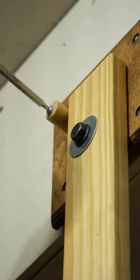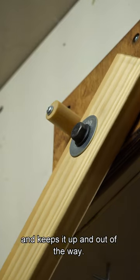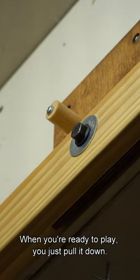When you're done, you just push it up. As you push it up, the bolt tightens, creates friction, and keeps it up and out of the way. When you're ready to play, you just pull it down.